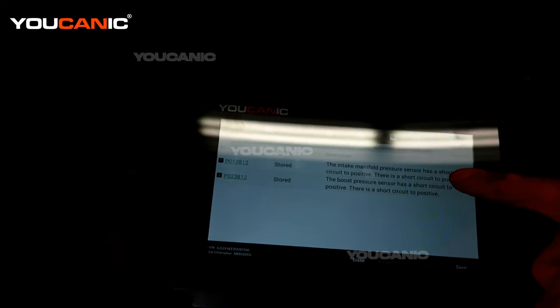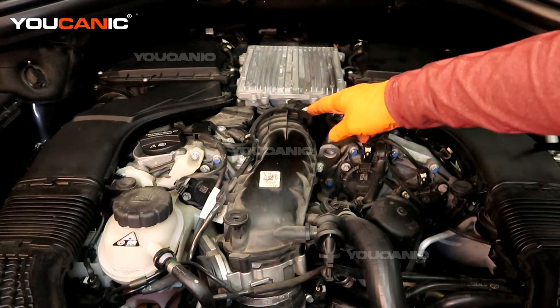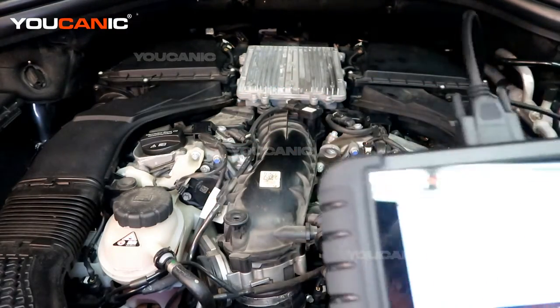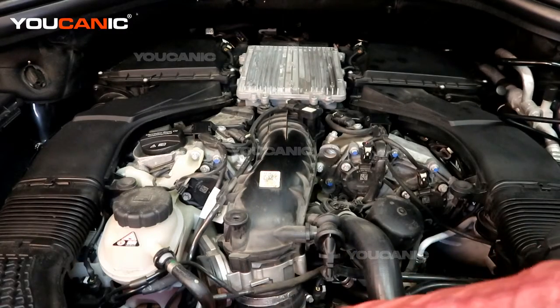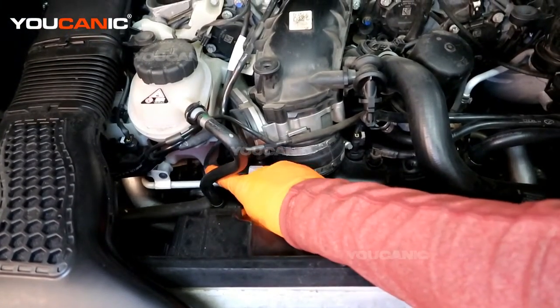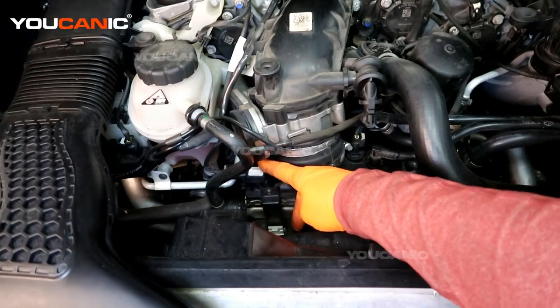It's the intake manifold pressure sensor, which is this sensor right here on the very top right before it goes into the intake — this whole pipe is your manifold sensor. The other one is the boost pressure sensor, located right down here just below the throttle body, with the electrical connector right there and a T25 screw to hold it in.